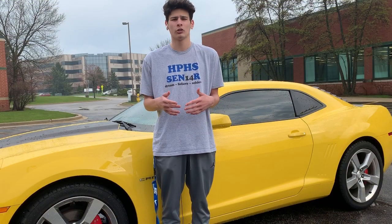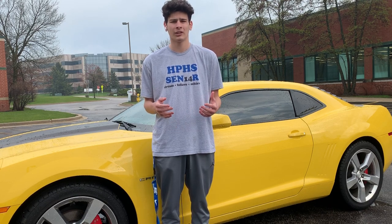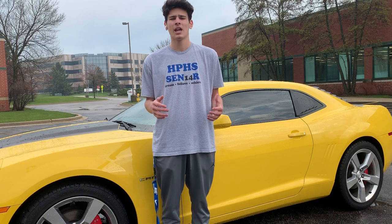I sprayed it with Plasti Dip and it looks a whole lot more aggressive and a lot better in my opinion. My car is yellow and black, so the black goes along with the theme of my car already, but it definitely looks really aggressive and really good. What you want to do is either take the emblem off and spray it three to four times with a clear coat.